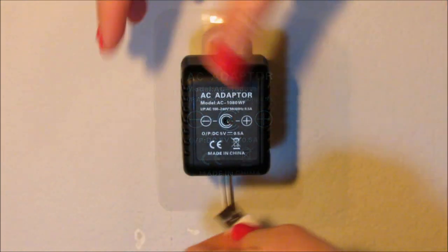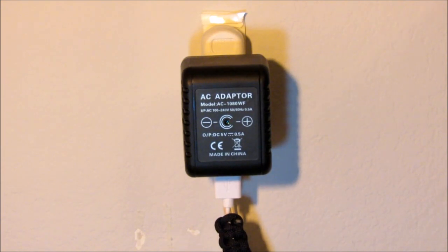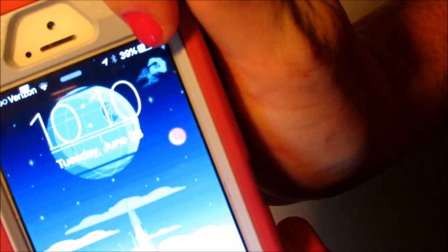I'm going to plug in my phone. It came on immediately and you can see right there it is charging. As you can see me waving, it's very real time and very sensitive.